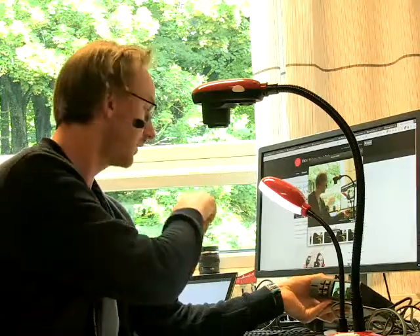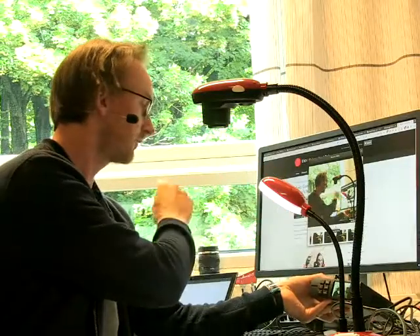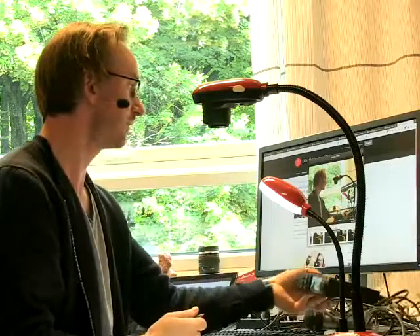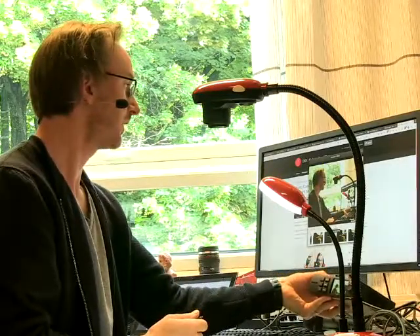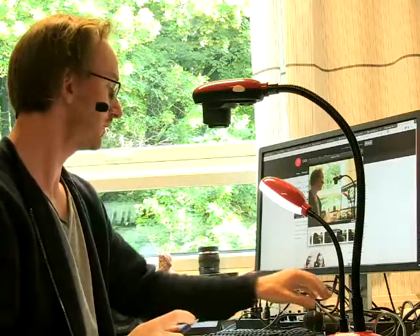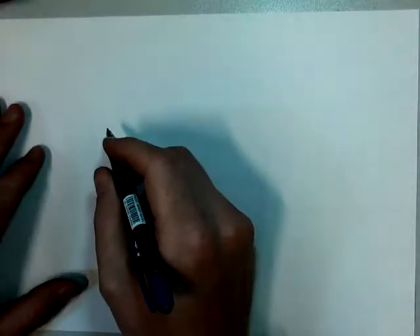I also have this nice document camera in front of me, so I can switch between this camera and the document camera here. I'm testing all of this out.